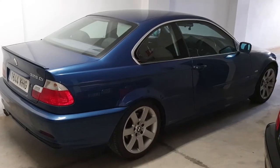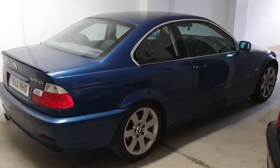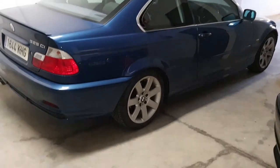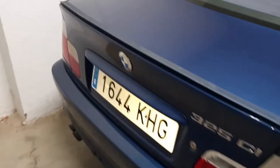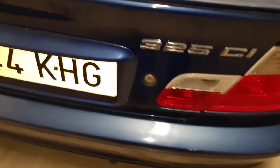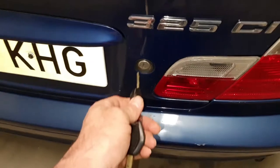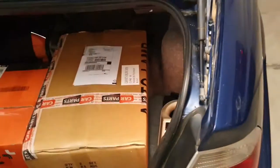Welcome to a new video on a BMW E46, this is a 2002 model. The current problem is with the boot — it will not open on the key and it will not open on the switch. The only way I can open the boot currently is to put the key in and turn it to lift it up.